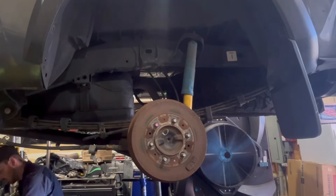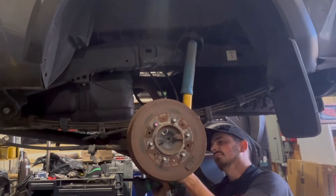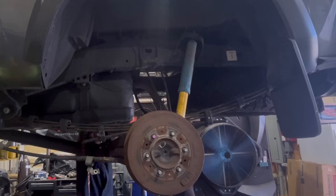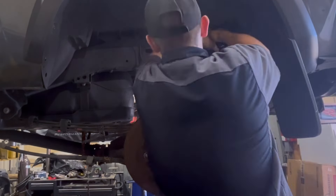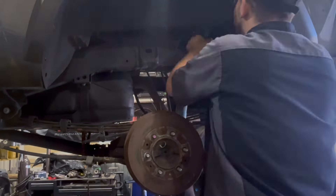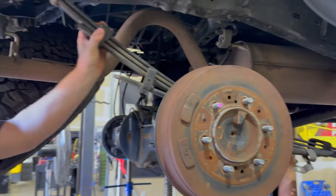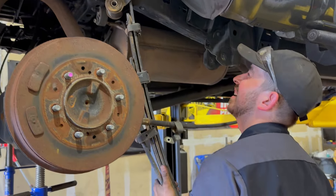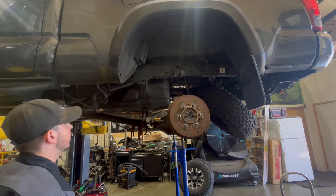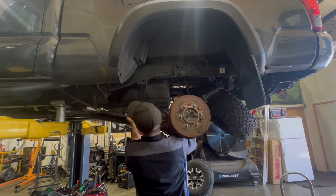A lot of people when they lift these Tacomas end up putting blocks under here, spacing the axle out from underneath the leaf spring, but we're adding leaf lift on this one. We're not going to do a block lift, and that's how all lifts really should be done. These leaves are really thick and stiff — it won't give you as much flex. With thinner leaves there's more of them so you can get more articulation. You also won't get axle wrap if you don't have blocks underneath, and you're just going to get much better control of everything.